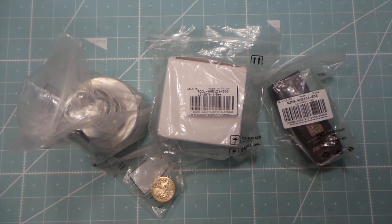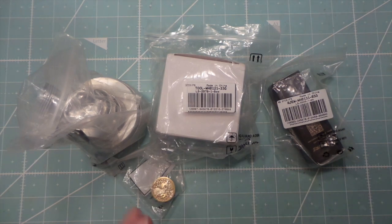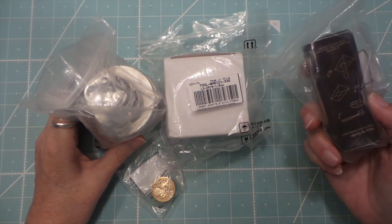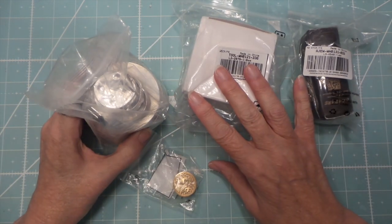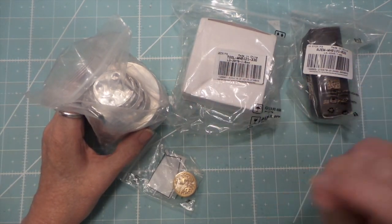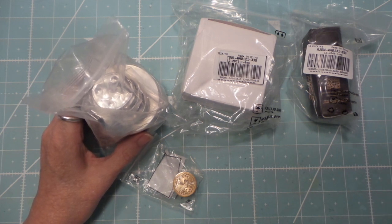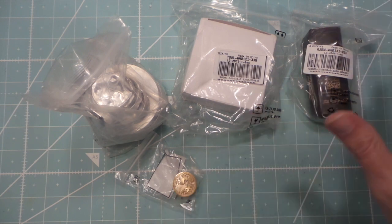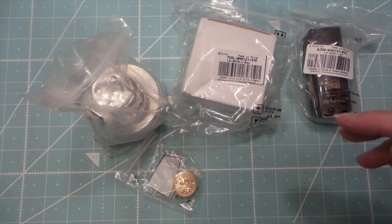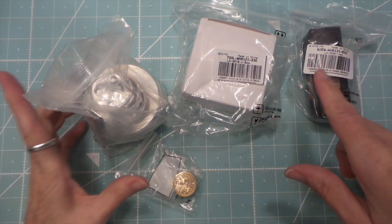Hi everybody, this is Roxy. Craft Buyer, they make wax melting tools, sent me another package. They let me pick out some more products and it did take a while — it got stuck in customs and then I think they had to reship it. I'll talk to them about the shipping time for when you order, but there is a coupon code down below and a link to their site.